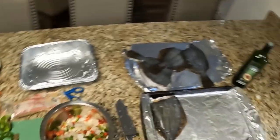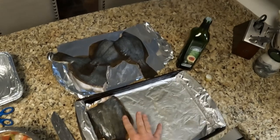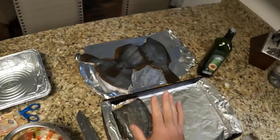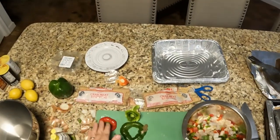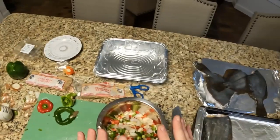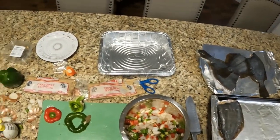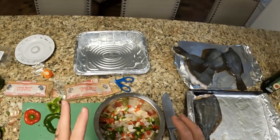All right y'all, we are in the kitchen. I have put some avocado oil down on my baking pan. I've got one flounder done for my boy — he doesn't like the red peppers, green peppers, onions, stuff like that. So I've got one onion, one green pepper, one red pepper, all chopped up.